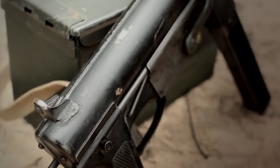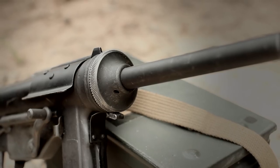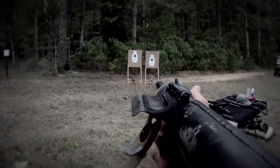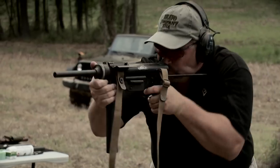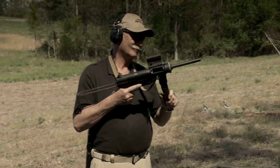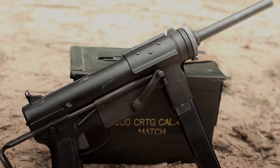The M3's comparatively low cyclic rate was a function of the relatively low pressure generated by the .45 ACP round, a heavy bolt, and recoil springs with a lighter than normal compression rate. The M3 fed from a double column, single feed detachable box magazine which held 30 rounds and was patterned after the British Sten magazine.